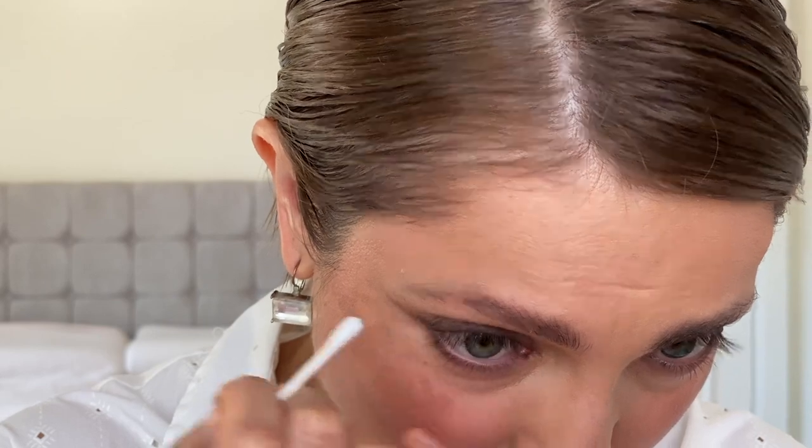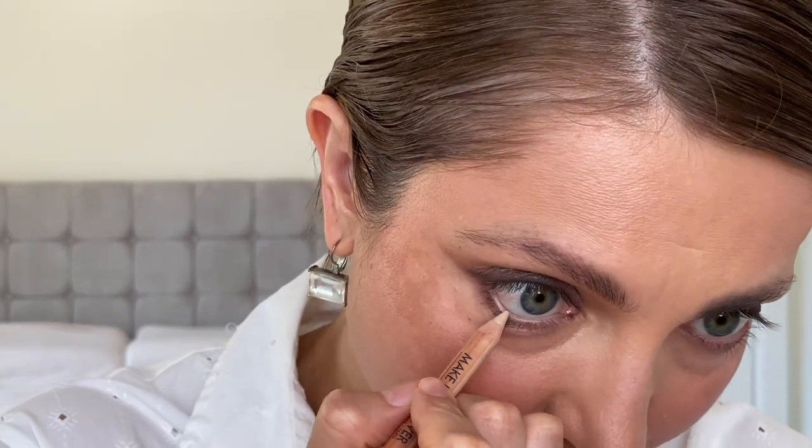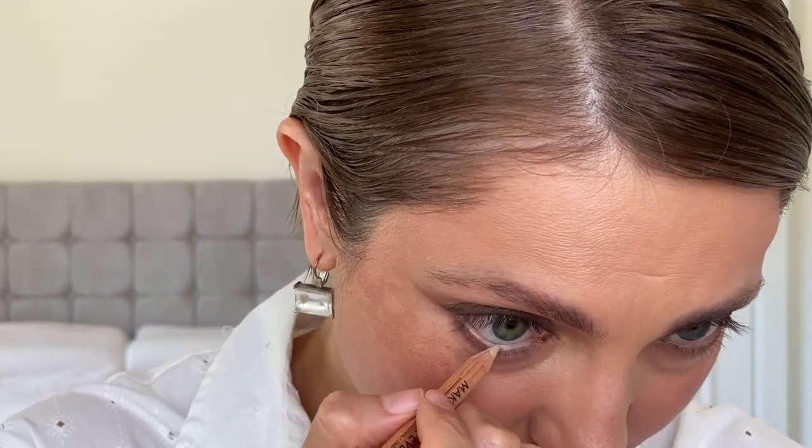I also like to take a clean Q-tip to clean and dry the area of the lower waterline, as I want to fill it in with a light eye pencil. I use the Makeup Forever Artist Color Pencil in shade 502 Infinite Sand — a perfect color for the waterline if you have a similar skin tone to mine. It highlights the area but doesn't look very white, so you avoid the old-school ballerina effect. You get a highlight in the lower waterline that looks natural and flattering, giving the appearance of much bigger eyes with just one or two swipes.